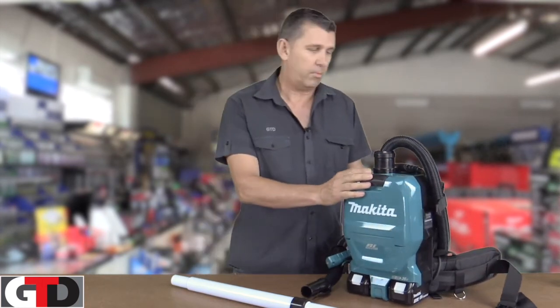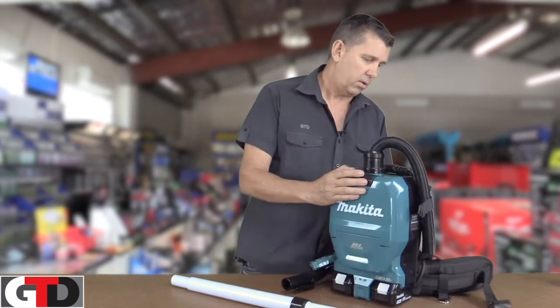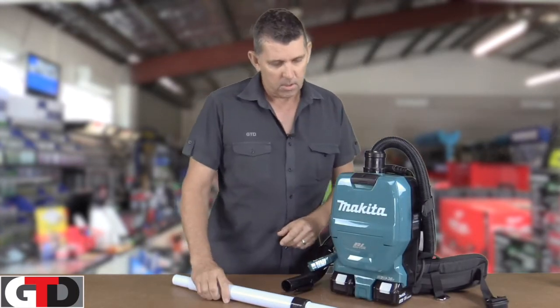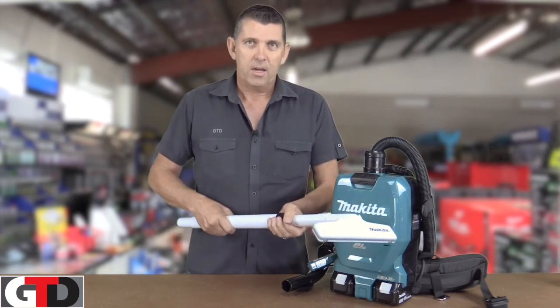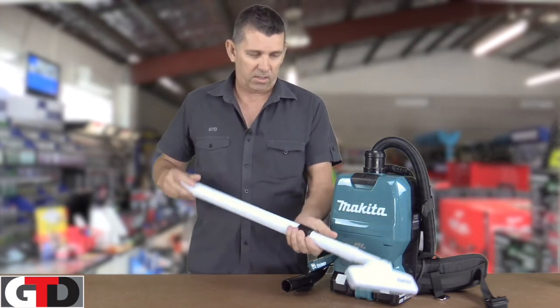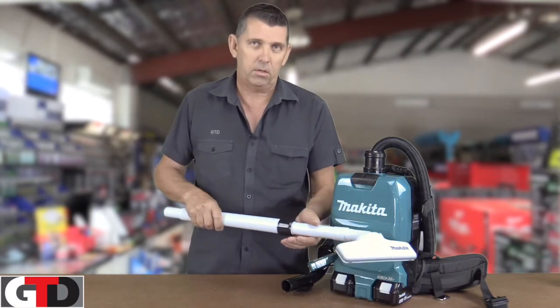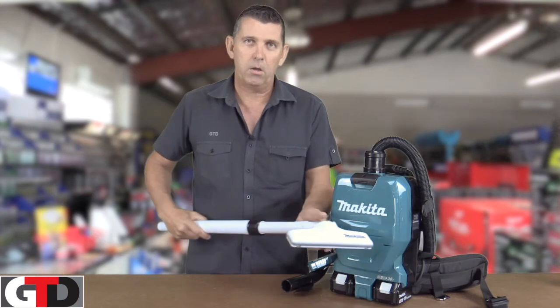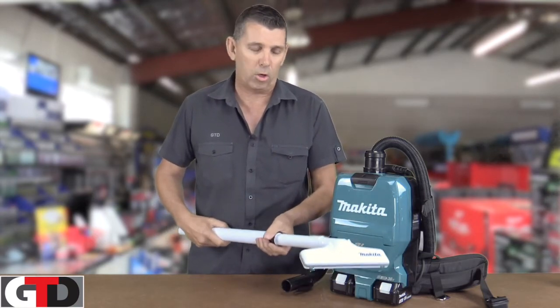Some of the features about this vacuum: it's backpack style, it can be worn on your back when you're doing the job. Not too many features — it is just a vacuum. One of the other key features is it comes with a lance like this, has an adjustable length, so it doesn't really matter whether you've got a tall wife or a short wife — it'll suit all models.